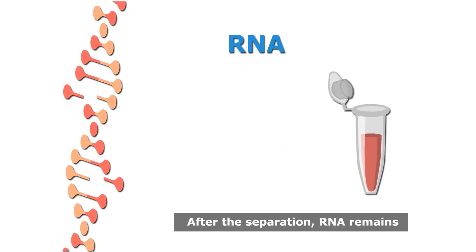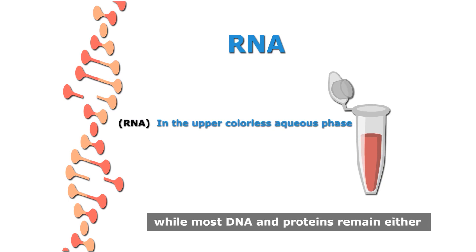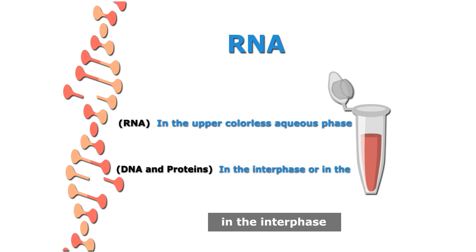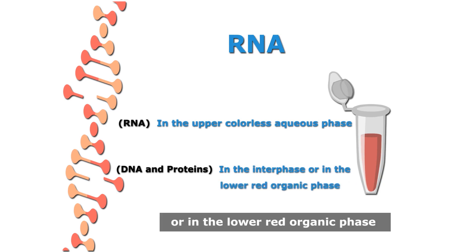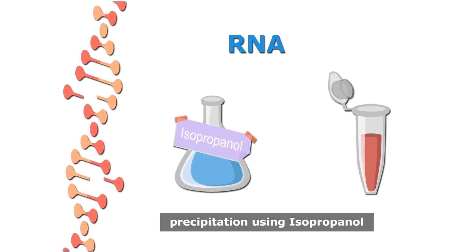After the separation, RNA remains in the upper colorless aqueous phase, while most DNA and proteins remain either in the interphase or in the lower red organic phase. The RNA is then recovered by precipitation using isopropanol.